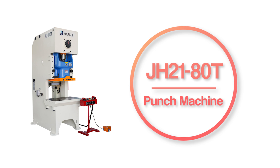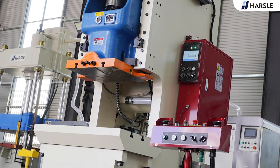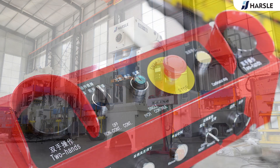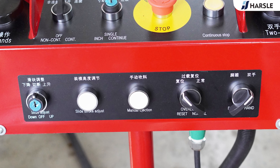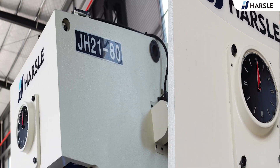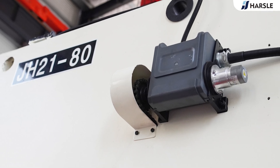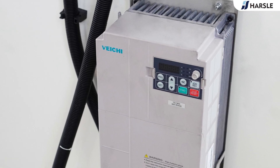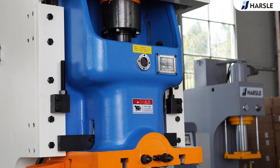The JH2 180-ton pneumatic punch machine adopts an electrical control device to adjust the die height. Key parts including pneumatic components, electrical components, sealing parts, and buttons all use imported parts. The machine features fine steel plates with a welded body, tempering treatment or vibration relief, shot blasting for rigidness, accuracy, and stability.